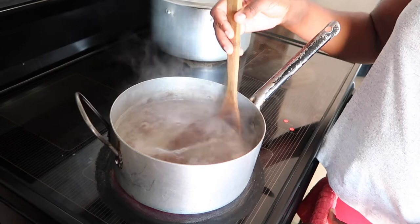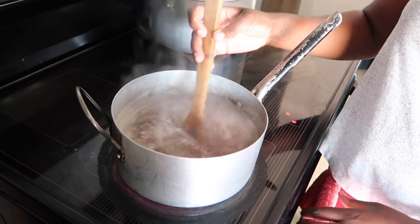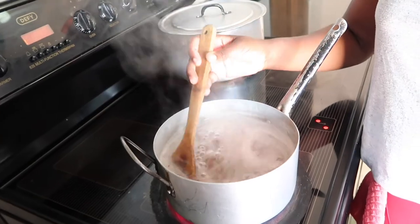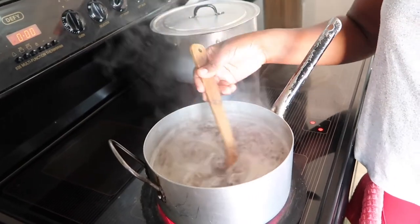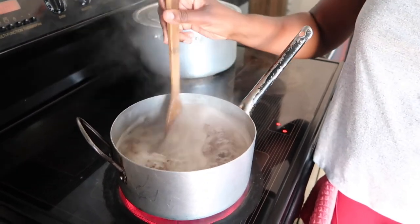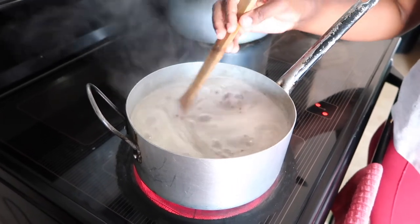I'm using a wooden spoon. As you can see when it starts to boil, the water is already starting to thicken. The longer you boil your seeds, the thicker the gel will become. I boil mine for at least five to ten minutes, and then when I'm done boiling, immediately — I do not wait.